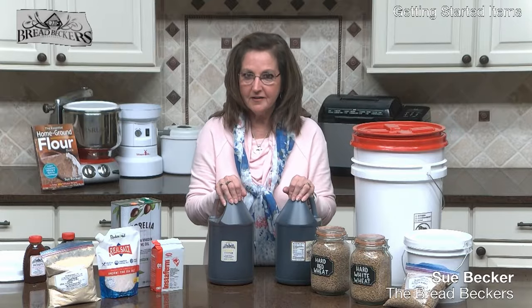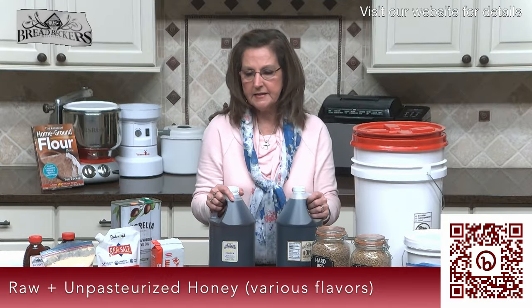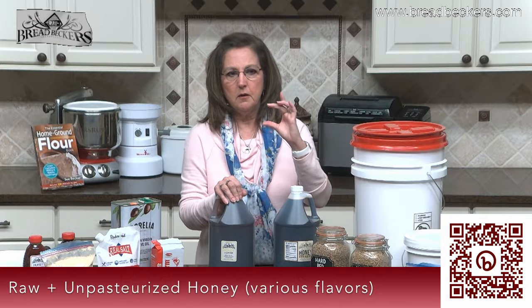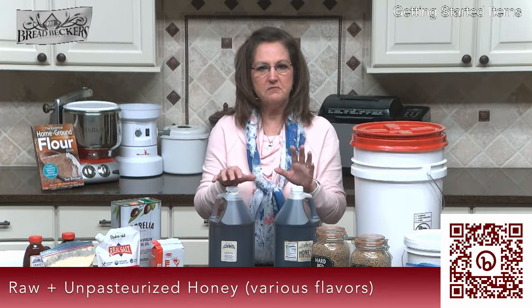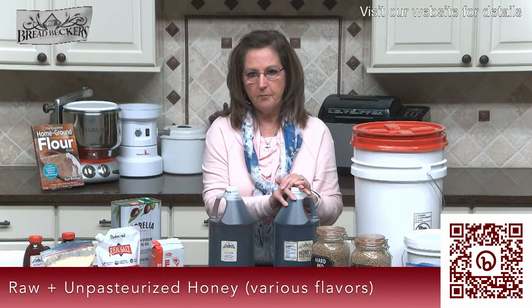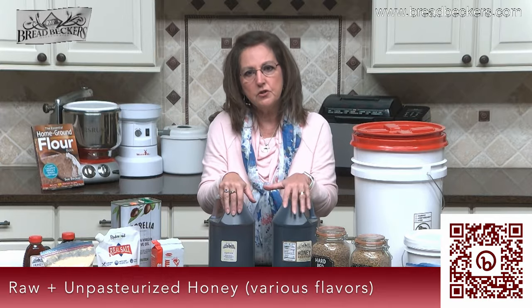You want unpasteurized raw honey, and the honey we get here at Breadbecker's is all unpasteurized. Honey is my sweetener of choice and it's so easy to use, particularly in yeasted breads. Most recipes for yeast bread that do call for some sweetener, it's usually a very small amount compared to the flour. So I decided early on to just substitute honey one for one — if it called for a quarter cup of sugar, I would use a quarter cup of honey. In my basic bread dough recipe it calls for a third a cup of honey, adapted from a third a cup of sugar.